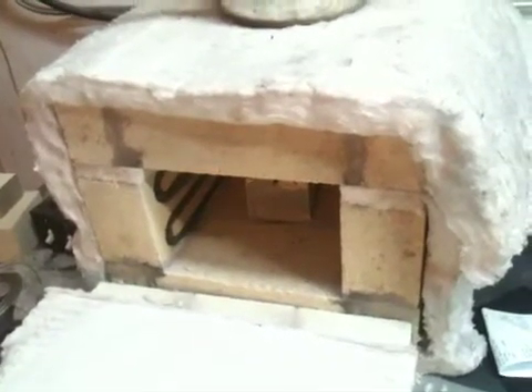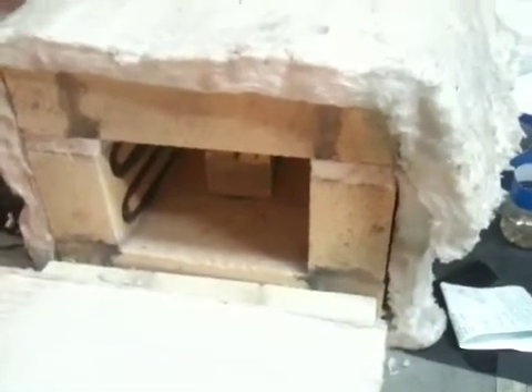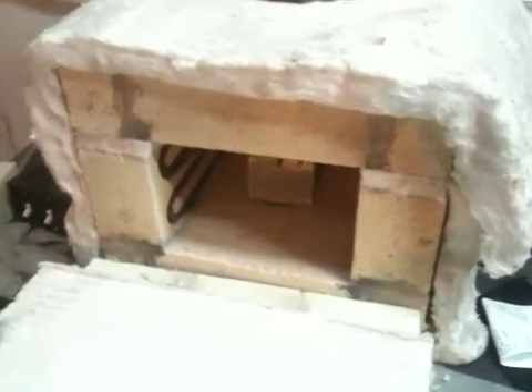Versus more than $1,000 for one of the more basic heat treating ovens on the market. As always, thanks for watching — feel free to rate, comment, and subscribe if you haven't already. There are plenty more knife making videos and other related things to come, so stay tuned.